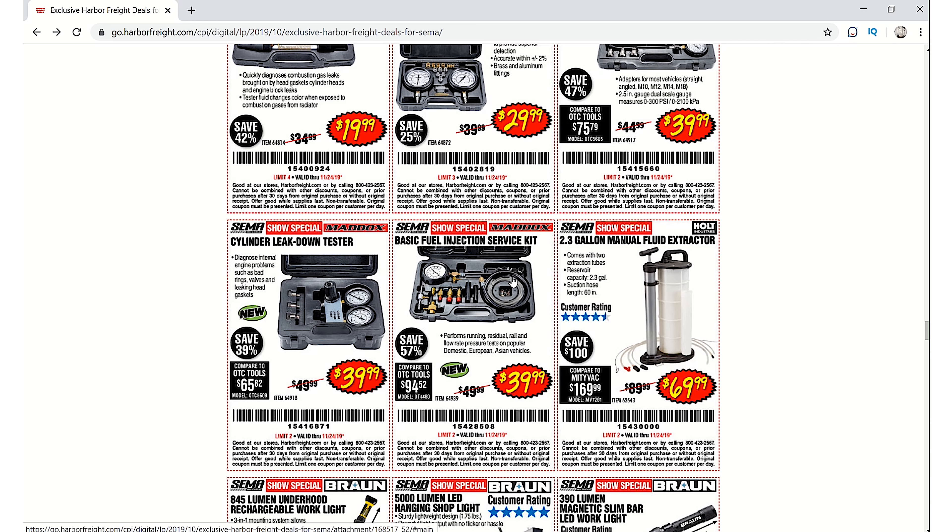The leak down tester is $39.99, so maybe that might be something worth picking up. The basic fuel injection service set is $39.99. Now their Pittsburgh one is garbage — it could work if you thread tape it, but it's not very good. I'd definitely like to have a good fuel injection kit and I might check that one out.